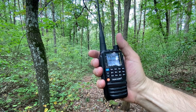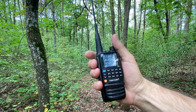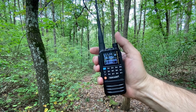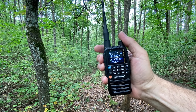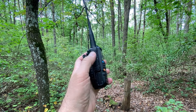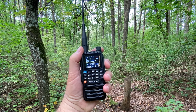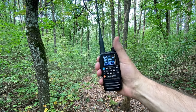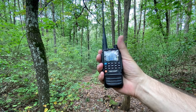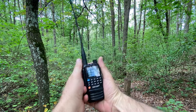It's ergonomic for both the left hand and the right hand. I can easily manipulate the PTTs with my other fingers and regulate the sound with my thumb. With my left hand I can manipulate the PTTs with my thumb and regulate the sound with my index finger. In both hands I feel this radio very comfortable, very much a pleasure to use.